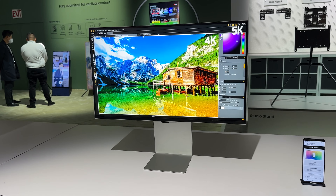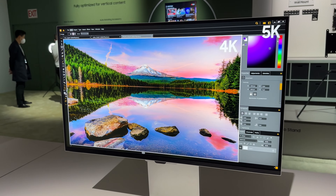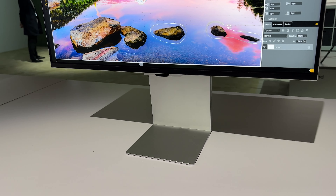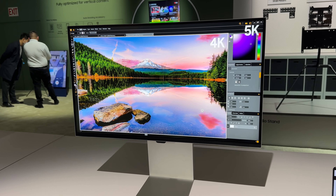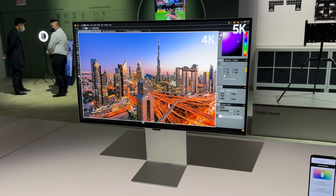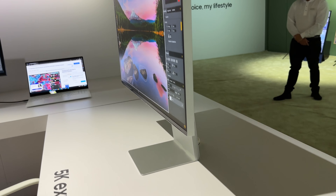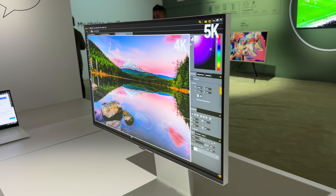The other monitor I want to check out is this one — the Viewfinity S9. And if it looks familiar, it's because Samsung is taking on the Apple Studio Display. This is a 5K display with a 27-inch panel. It looks really similar to Apple's display, but I think it's going to come in at a much better price point. It's got a sleek design and a matte finish that looks awesome.